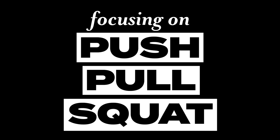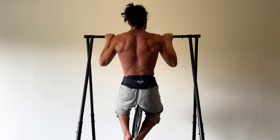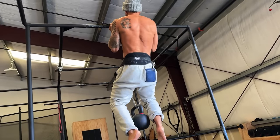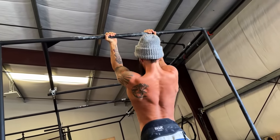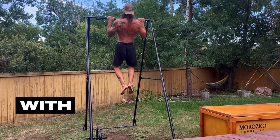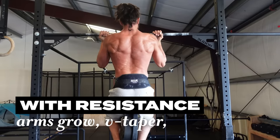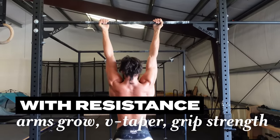Number one is focusing on push-pull-squat. These come in many different shapes and sizes, but here are the three that we think are the best bang for your body. Pull-ups or chin-ups — arguably the upper body exercise that changes your body the most. Developing the back is uncharted territory for most people, and with some added resistance, the arms grow as well. The V-taper starts to take place and grip strength goes through the roof.